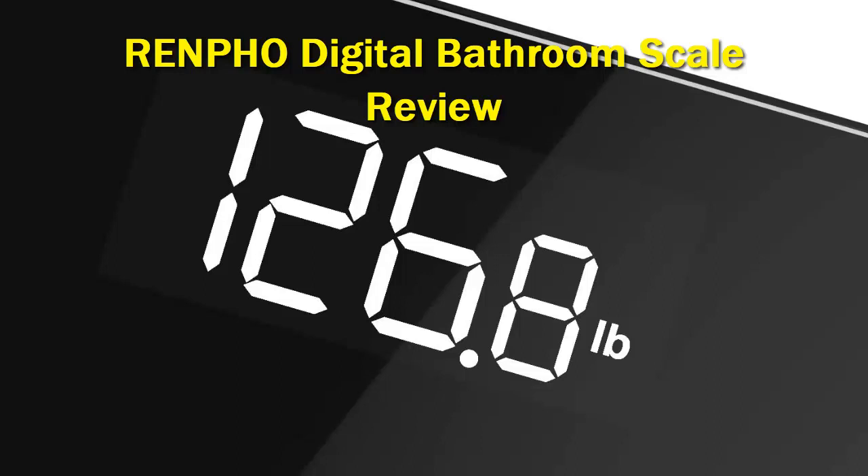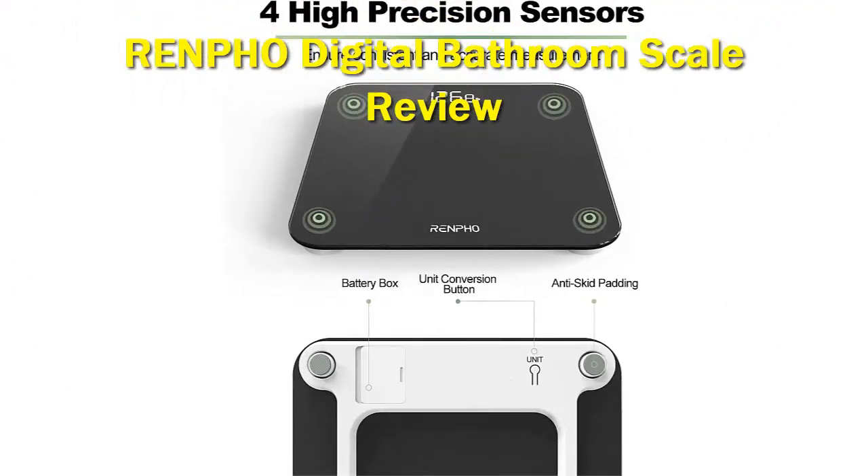Crucially, the Renfo Smart Body Fat Scale allows anyone keen to take a deeper dive into their weight and associated health stats the ability to do it as often as they like, while building up a bigger-picture scenario, all thanks to the app's ability to catalog lots of data over time.